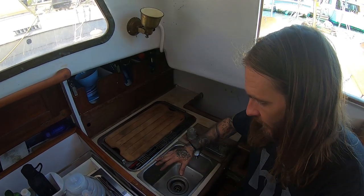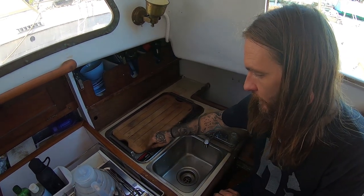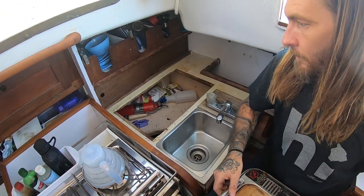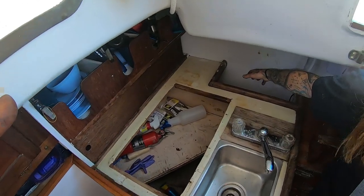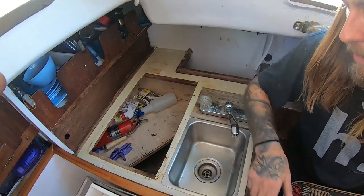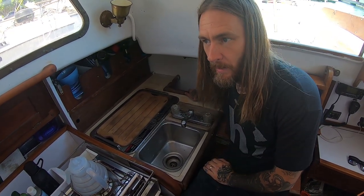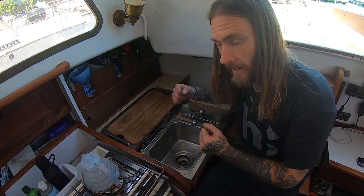Here's our original setup. This is the old original Origo alcohol stove — this is going to be coming out. This area was in the original plans for oil skins, so all your wet foul weather gear could go there. We use this section for our trash, keeping the trash bag there, but that's really problematic because the trash falls on the other side or if the bag gets too full it's really hard to get out.